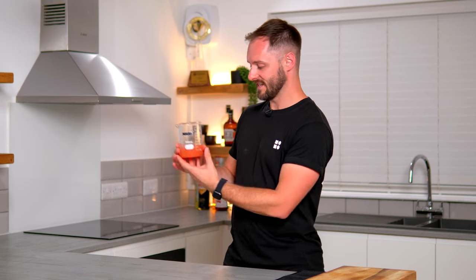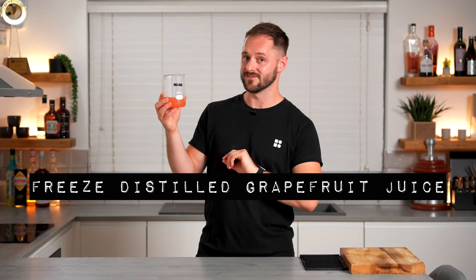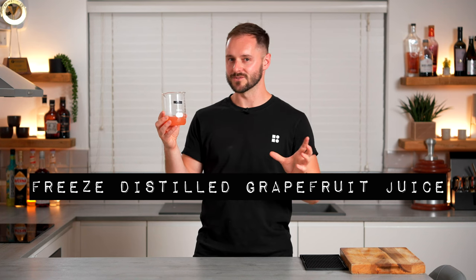Welcome back everybody, I'm Dan Fellows and this channel is all about coffee and cocktails and things that help me — and hopefully you — make better drinks, and this is a perfect example of that. It's called freeze distilled grapefruit juice, which I know sounds quite complex but stick with me, it's actually really simple.